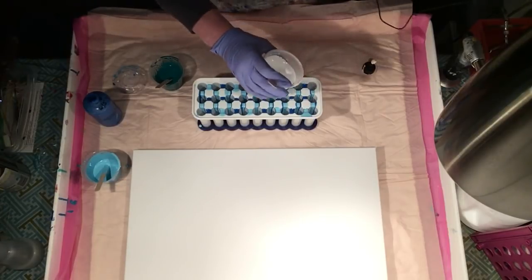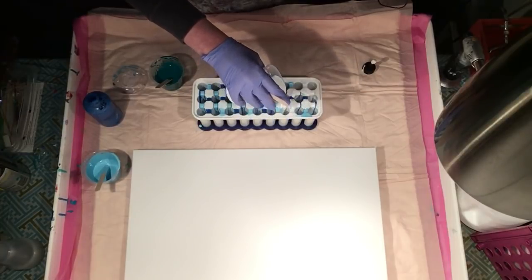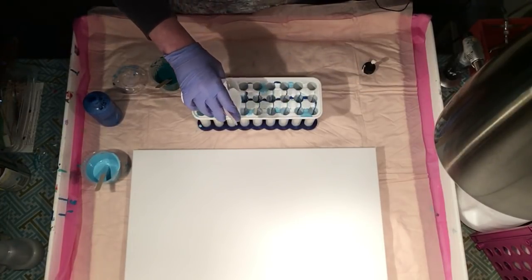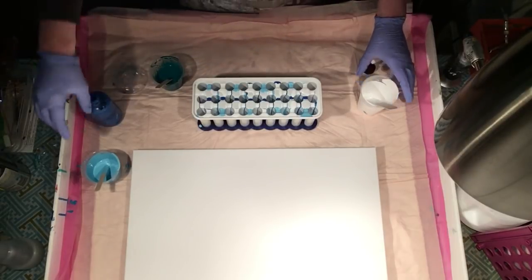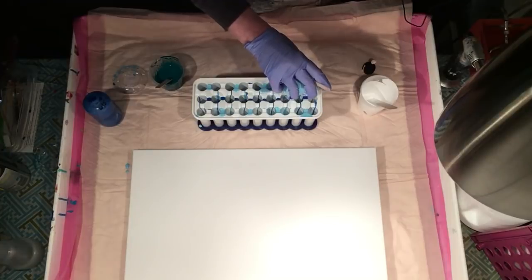I did put some silicone in this white — this is what I usually use for negative space. Okay, back with the light blue. I want to make sure this shows up.